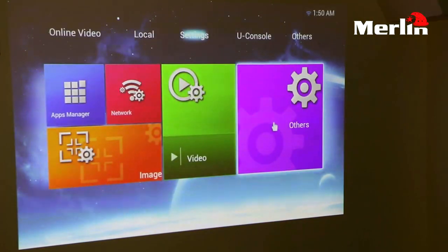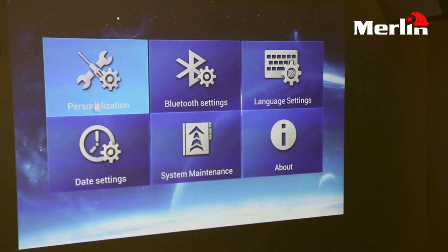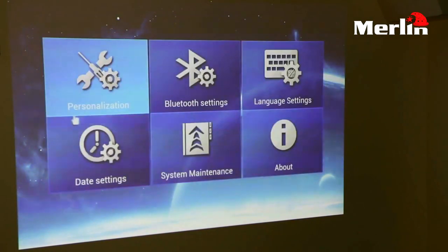You also have your other settings, which include personalization settings where you can personalize the projector to however you prefer. For example, you have your LED timeout, the power source you're using, and also the boot type. You can also control the wallpaper if you want.